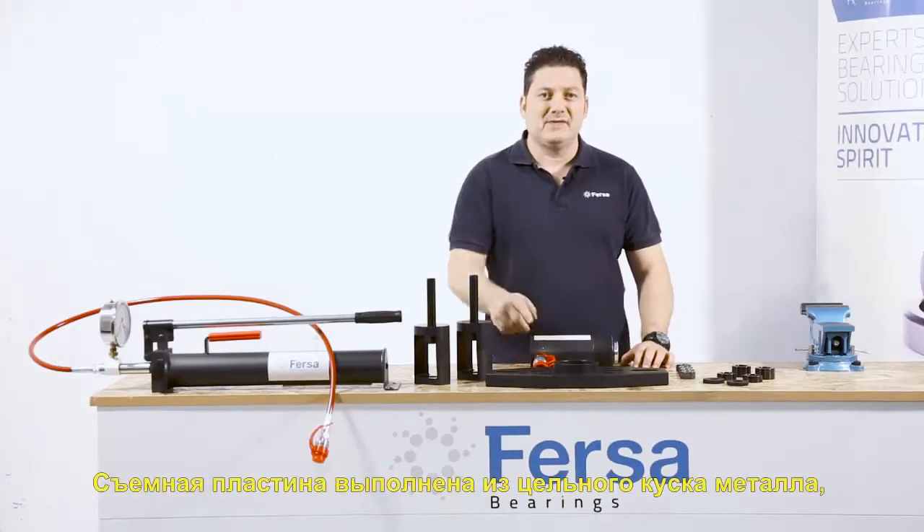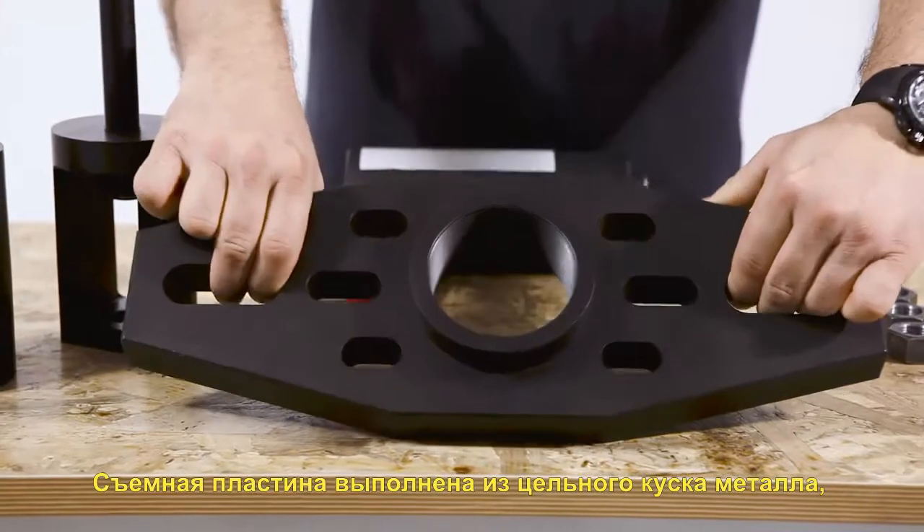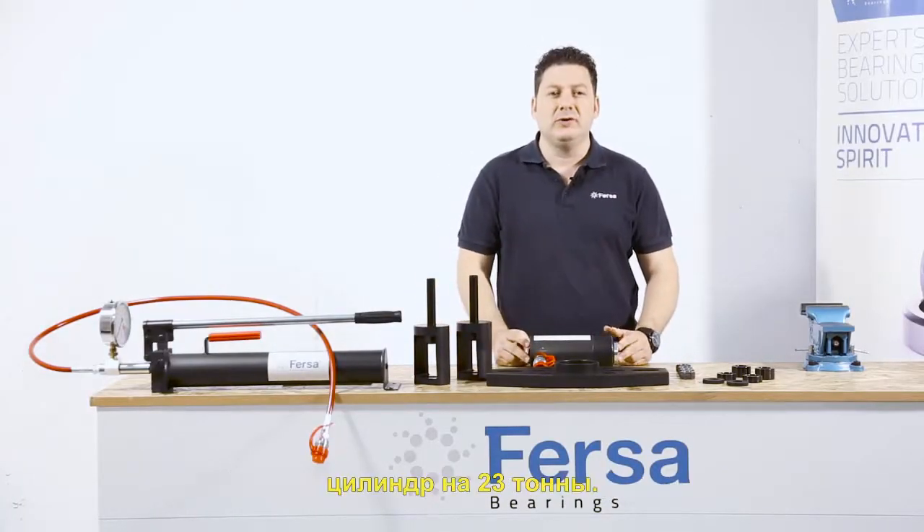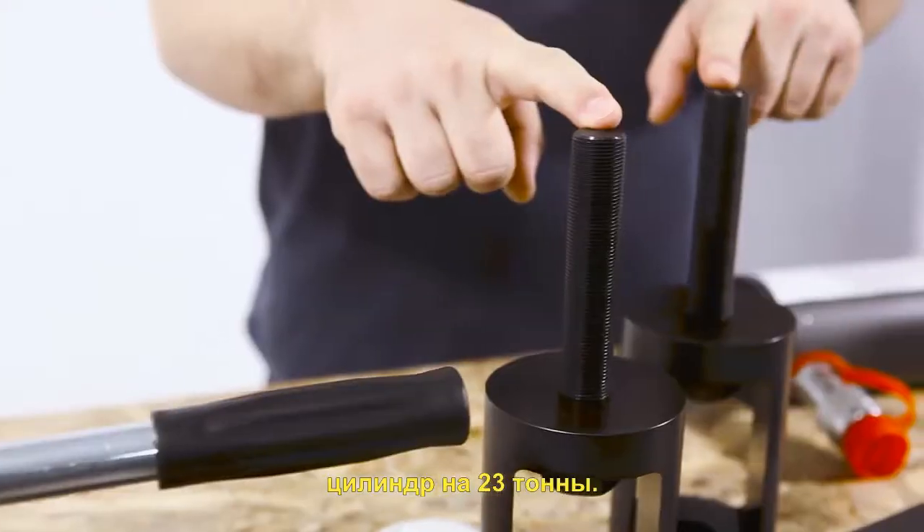The extractor plate is manufactured in one piece, and its design makes it universal. We will screw the hydraulic cylinder of 23 tons to this very same plate.